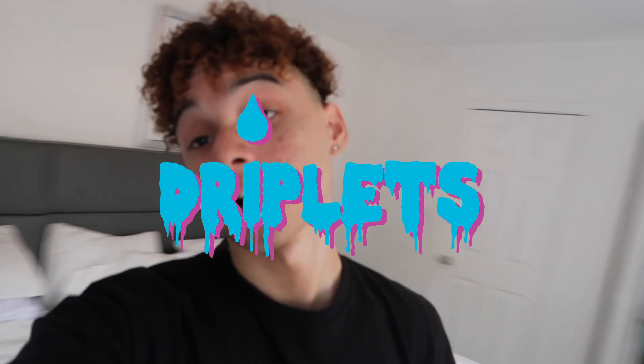Yo, what's poppin? It's Dripless. Today I'll be doing the 24-hour handcuff challenge. Malik and KL don't know I bought these but they will soon. So since y'all already know by the title, we're going to be going through a whole day wearing the 24-hour handcuff.